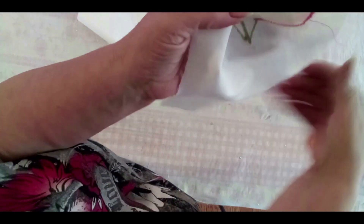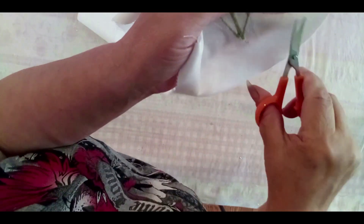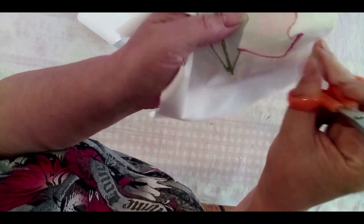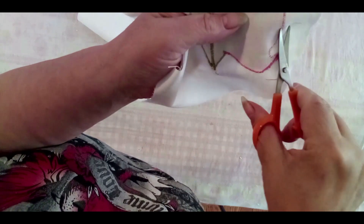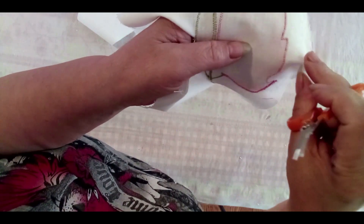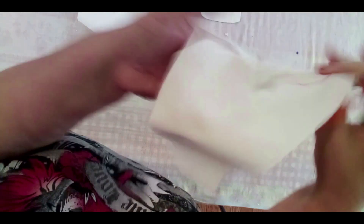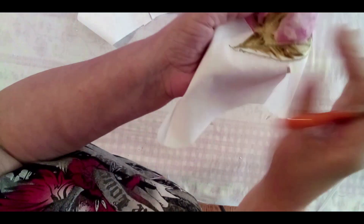I am the greatest upcycler — I like to save whatever I can. When you're younger you throw stuff away, but I'm not throwing it anymore. I'm just showing you that if you want to keep clean work, cut all those threads after you finish.